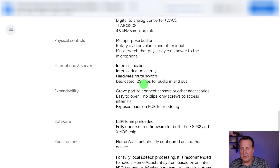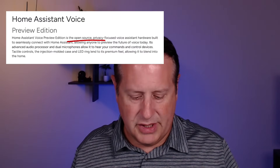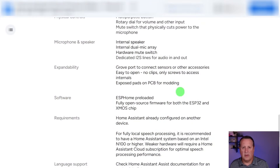The device has an internal speaker, internal dual mic array, a hardware mute switch, and a dedicated line for audio in and out. The Grove port allows adding other accessories. It only has a couple of screws to access the internals, and there are exposed pads on the board for modding. This is open source hardware - you're purchasing it, but you can do whatever you want with it once you have it. It's almost like buying an experimental device. For $59, you get something you can use out of the box or tinker with extensively.